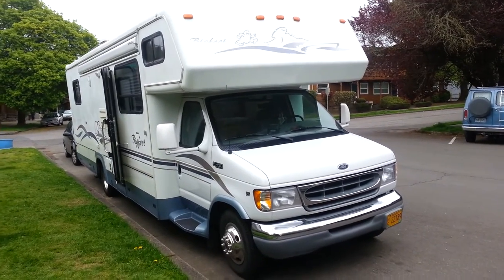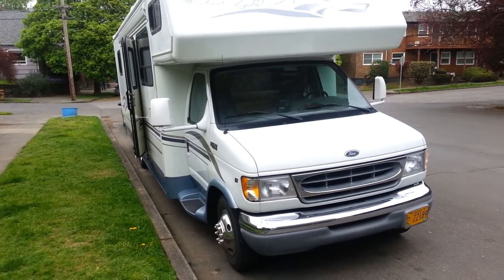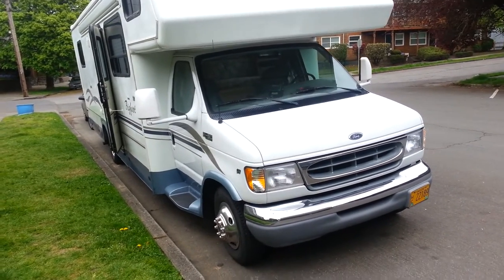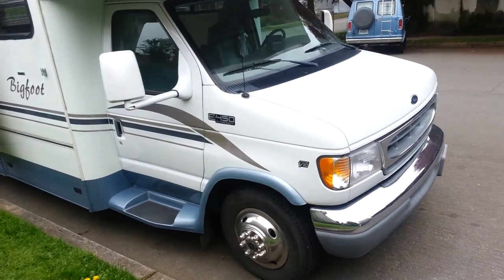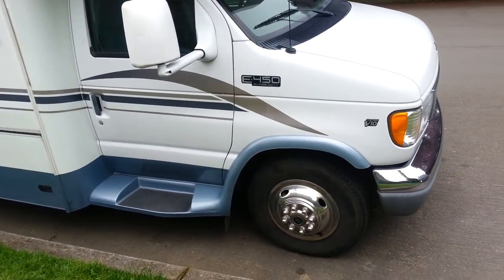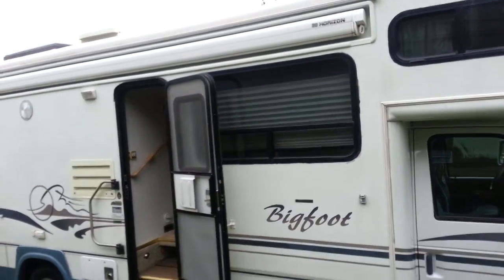This is going to be our new home. It's a 1999 Bigfoot motorhome that sits on top of a Ford cutaway chassis, E450 Super Duty, 6.8 liter, 415 cubic inch engine, automatic of course. Diesel would have been nice, but they're expensive and hard to come by.